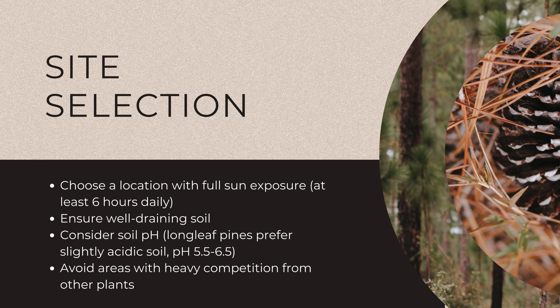Choose a planting site that receives full sun — at least six hours of direct sunlight daily. Longleaf pines thrive in well-draining, slightly acidic soil with a pH between 5.5 and 6.5. Native American communities often chose similar sites for their own agricultural practices, recognizing the fertility and sustainability of these areas.